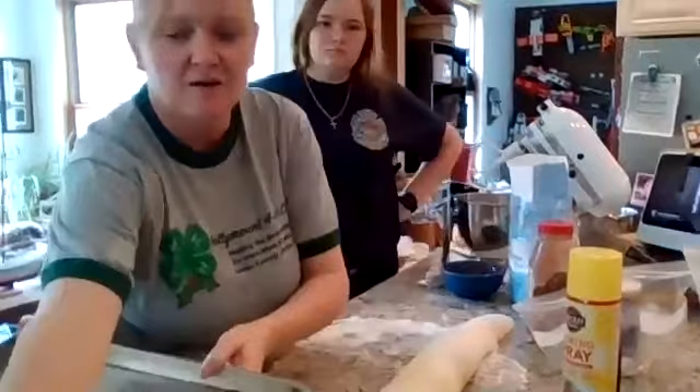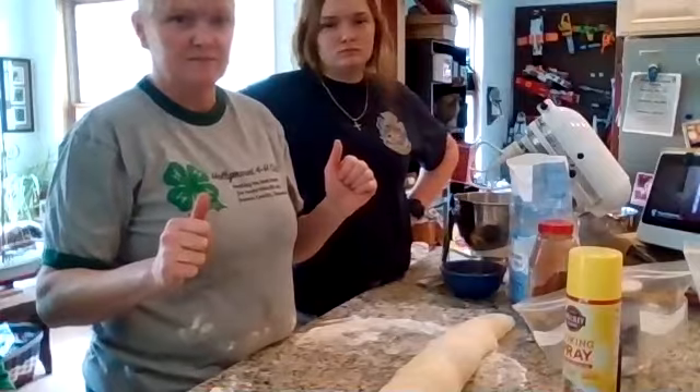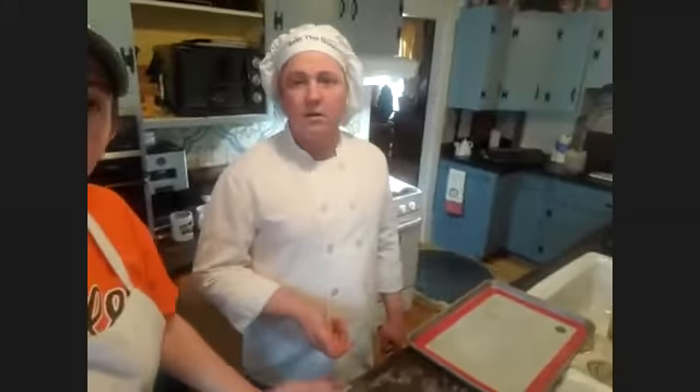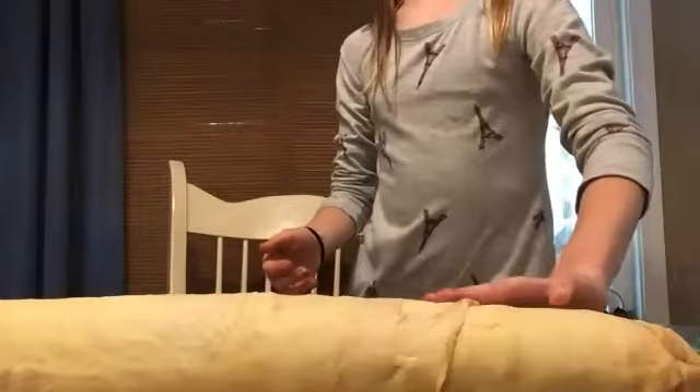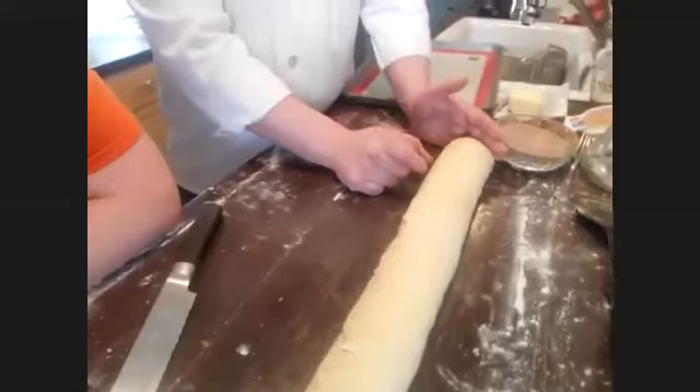Get your pan set off to the side. If you don't have silk plates, you can use wax paper or parchment paper on the pan. If you don't want to cut directly on the table, cut it in smaller sections on a cutting board. We're going to cut little strips and those will be our cinnamon rolls.